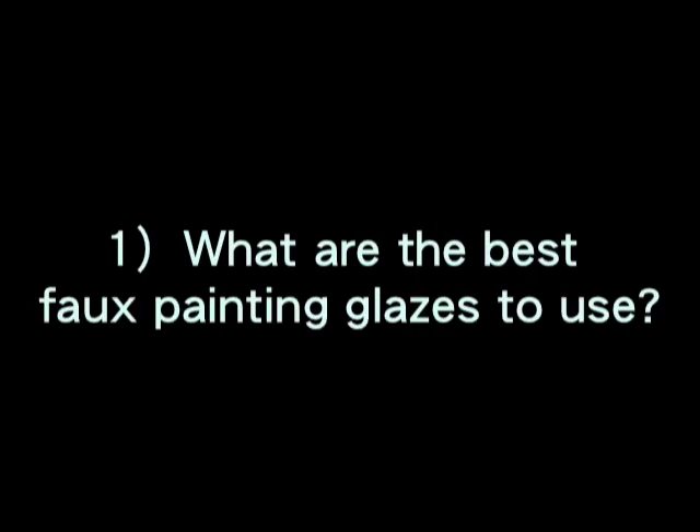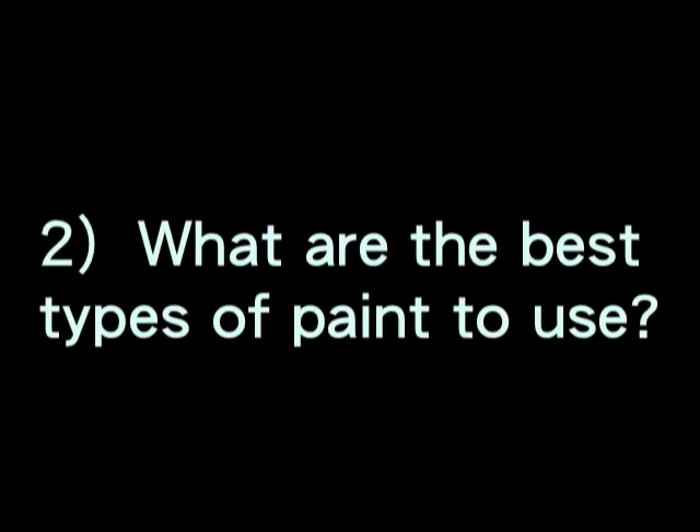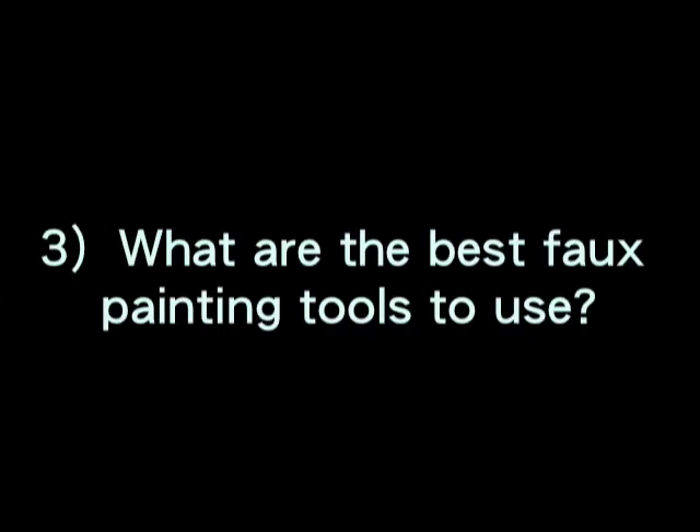One, what are the best faux painting glazes to use? Two, what are the best types of paint to use? And three, what are the best faux painting tools to use? I'd like to take the time on this video to answer those questions honestly to the best of my professional ability and give you my own two cents on the matter.